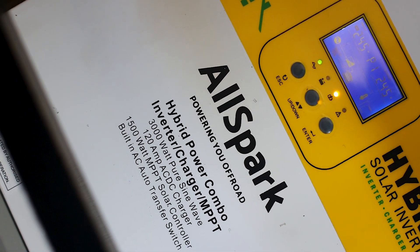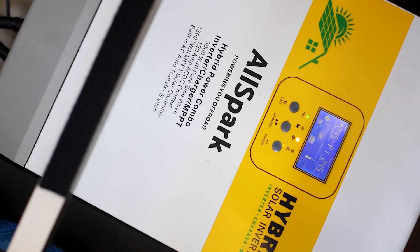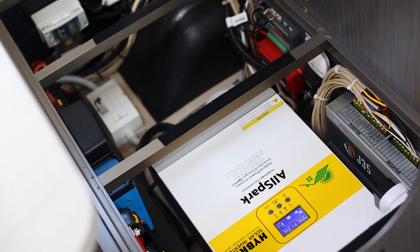From a wiring complexity standpoint they're a lot simpler, and so far I'm pretty happy with the unit. It runs everything I want — I can run the air conditioner and pretty much everything 240V in the van. With the combined 900 watts of solar on the roof it's been pretty efficient. Happy so far, and for the price point and supporting local business, it's a pretty good deal.